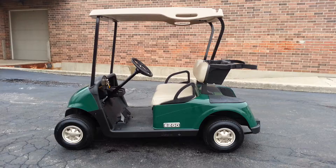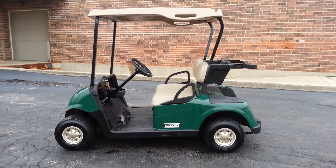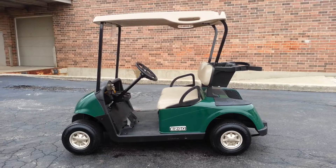This happens to be a 2008 EZGO RXV. Now, it does have some battle scars — it's got a few scratches on it. Normally what we do in a situation like that is remove the body, put a brand new one on, lift it, put new batteries in, etc.